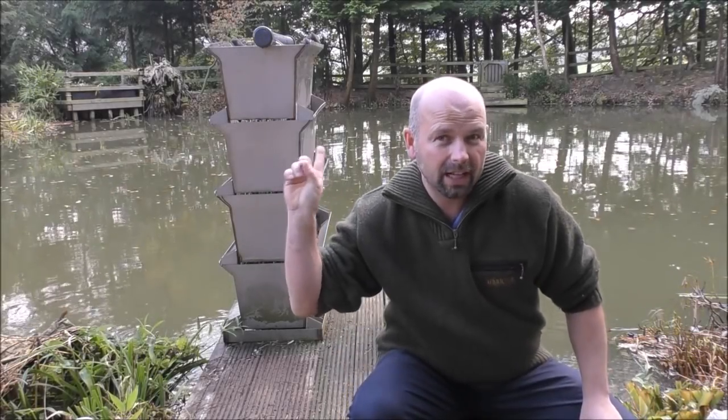Hello there, welcome back. A while back we took a look at that filter behind me — it's a stainless steel shower filter, pretty expensive, and very good on a koi pond. But today I'm going to show you its little brother.